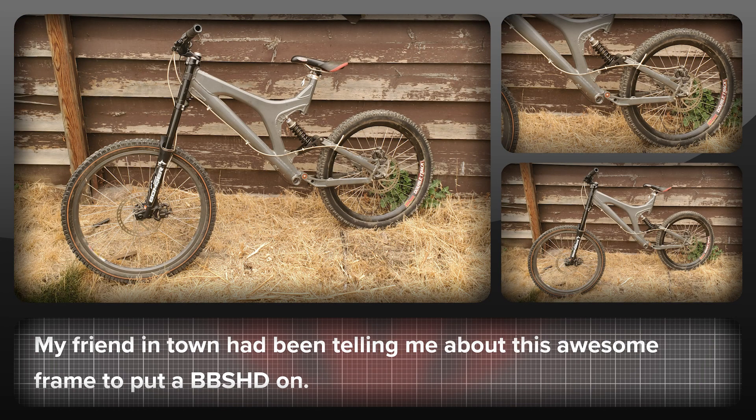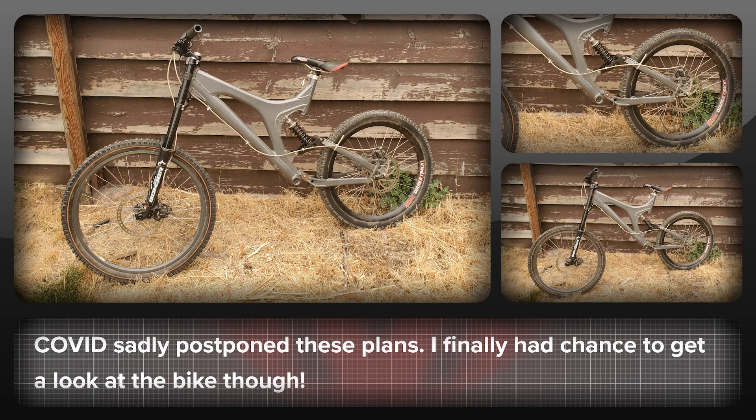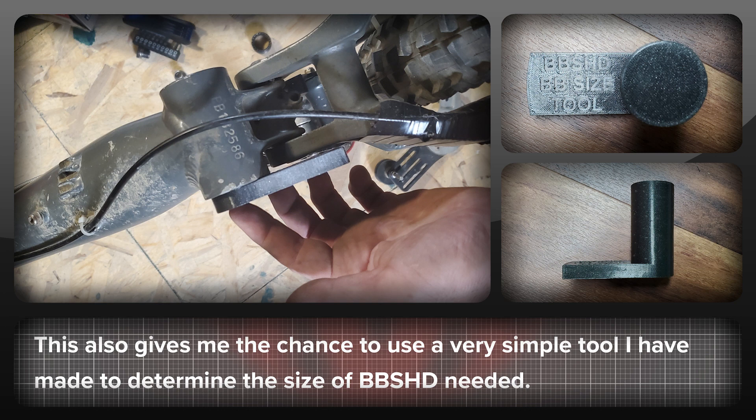My friend in town had told me last year they had this awesome frame to put a BBS HD on. Unfortunately, COVID screwed up those plans in more ways than one, so it's been postponed. Last week though, I finally got to take a look at the bike and also try out a very simple tool I made to help people determine the bottom bracket width of the BBS HD they need, as well as see if there are likely to be any problems with the chain line or if spacers are needed.